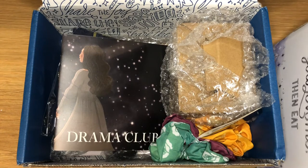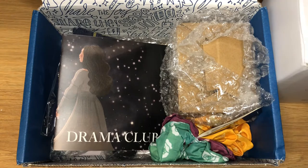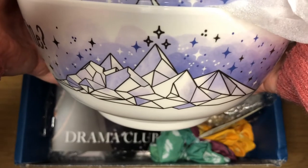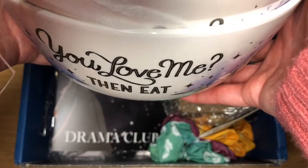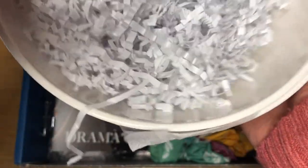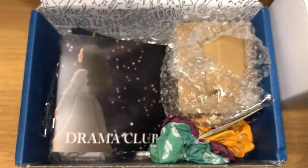We've got two soup bowls with Velaris on there, and if we spin it around we've got more. They're so pretty. And then it says 'You love me? Then eat.' I think the one inside probably says the same. They're cute — I like those. So they were an add-on.